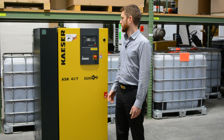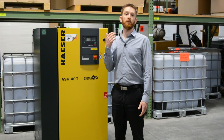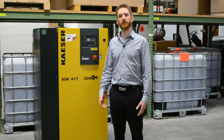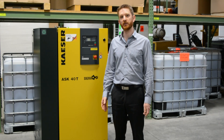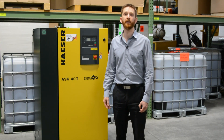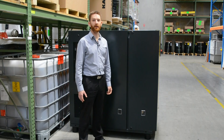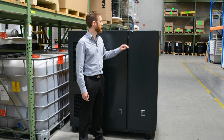You also want to listen to the compressor. As an owner, you'll get to learn how your compressor sounds when it's on load and off load. If you hear something unusual, that might mean something needs attention. Listening to how it's running can be an indication that something might need addressing.